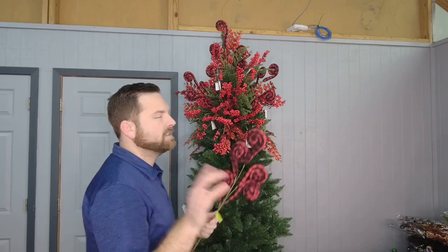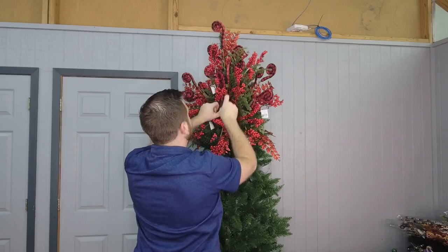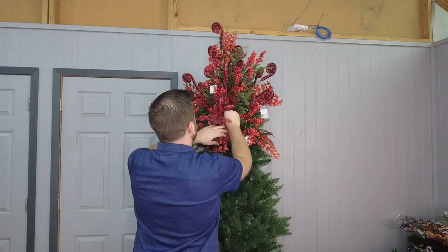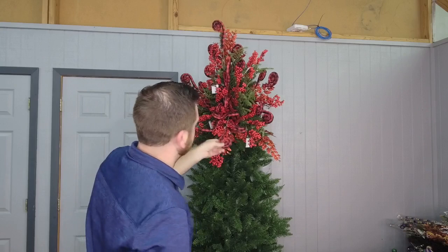There is no foam in the tree. The importance of fluffing your tree is that the branches act as a foam, so you don't need to put any in there — it just works out. The more you add, the better it'll be. I'm going to curl this one up here and put it in the bottom, kind of spilling out. So I've got those swirls in there, which are super fun.